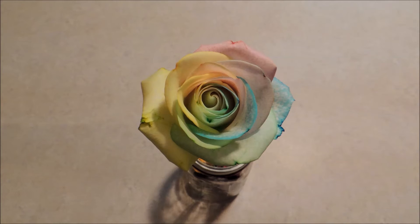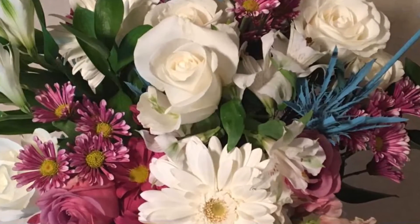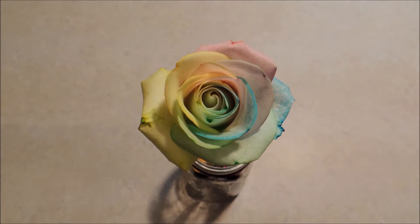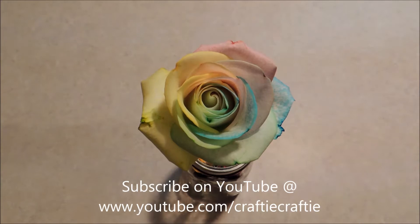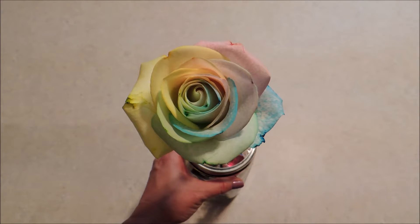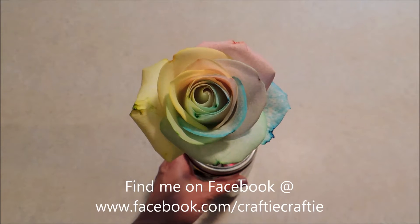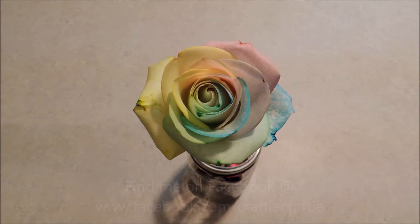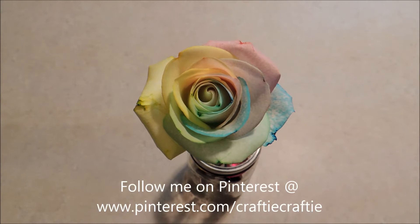Hello everybody, it's Michelle. For Mother's Day I got a beautiful flower arrangement, and it happened to have some very beautiful white flowers in it, so I thought that was a good opportunity. I wanted to try and see if I could do the rainbow roses. This is one that I've had going since last night — it's still less than 24 hours, but I think it's a little lighter than what I wanted it to be, so we're going to try a few more together today.